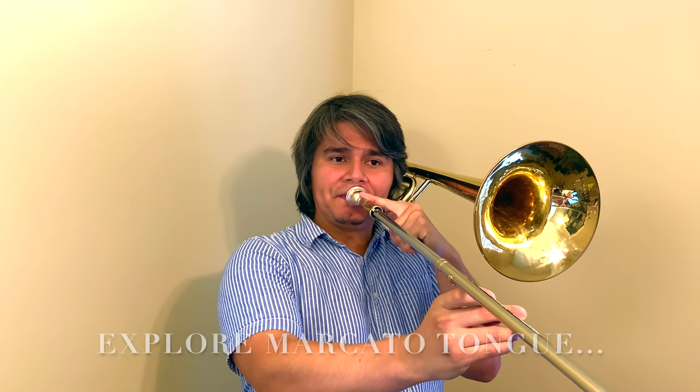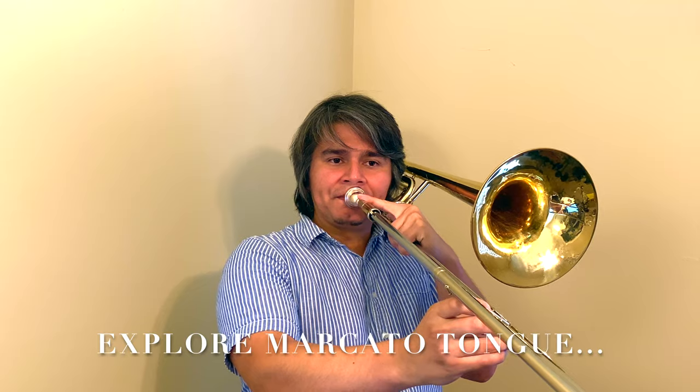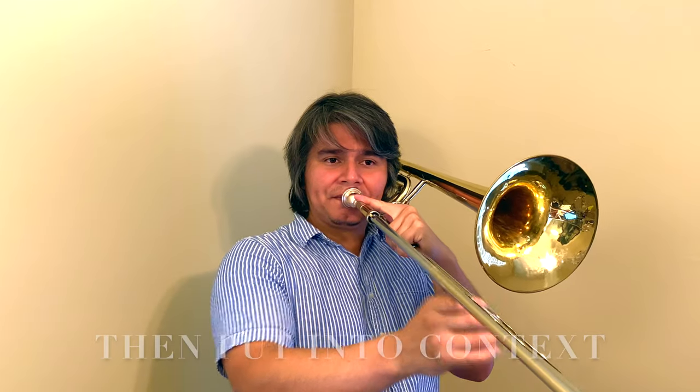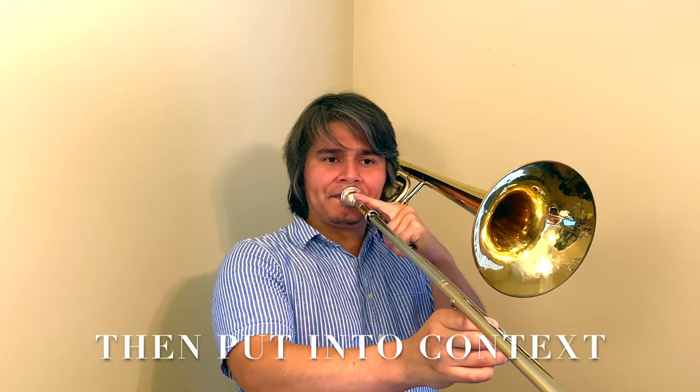On the other end of the spectrum, let's take a passage that might be a little more on the aggressive side. If we take those same notes and do something that's marcato — I'm going to toy around with my marcato articulation a little bit. Once I find something I like, I'll put it back into context. And of course you can apply this in a jazz setting as well, say for example a shout section in a big band chart.